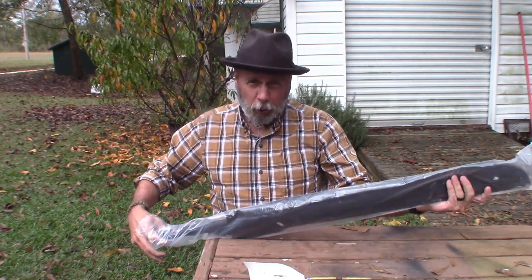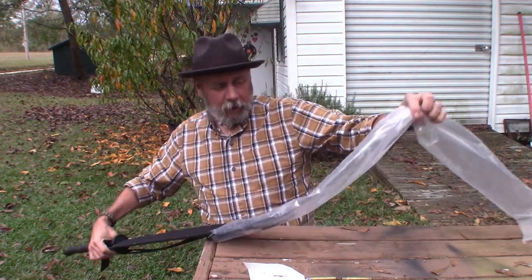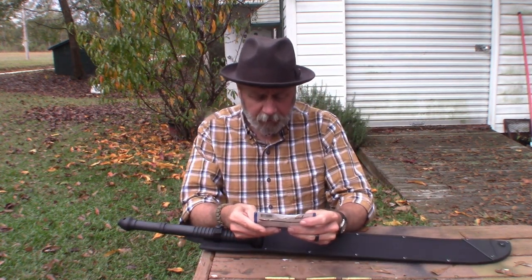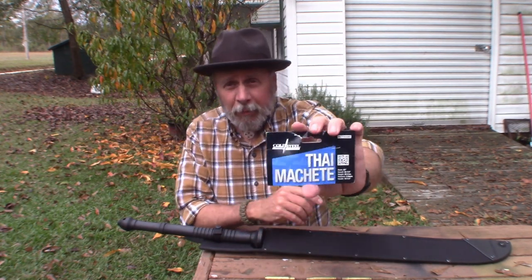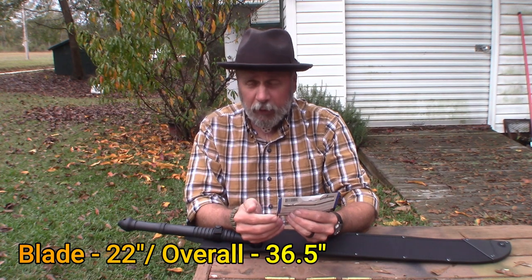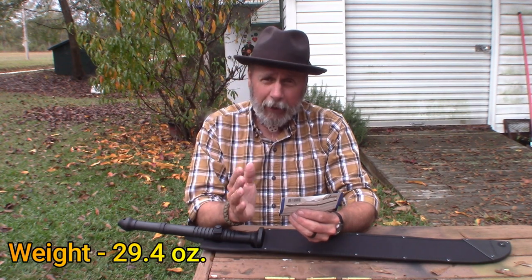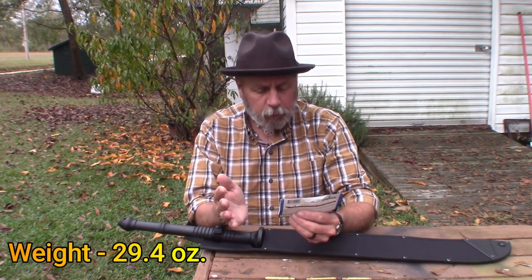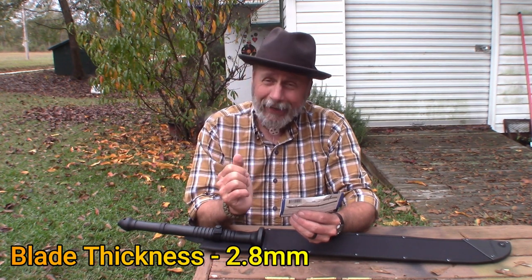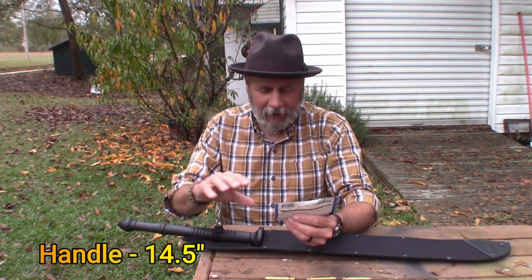I love Cold Steel. I have their Rifleman Hawk, a couple of different hawks, some knives — they make good stuff. This Tai Machete has some specs: the blade is 22 inches, the overall length is 36 and a half inches, and it weighs 29.4 ounces.